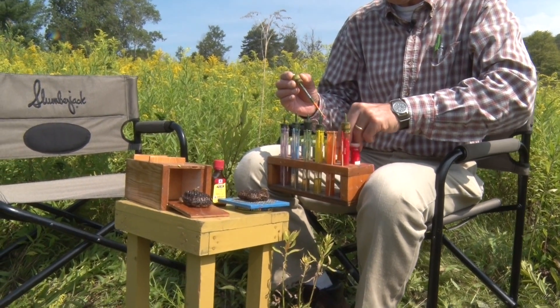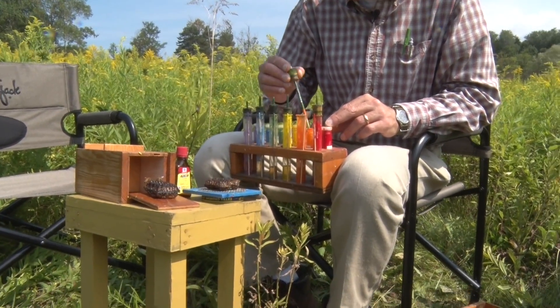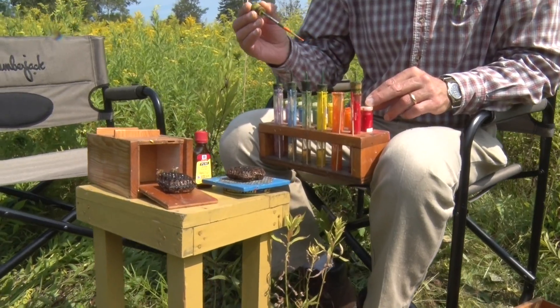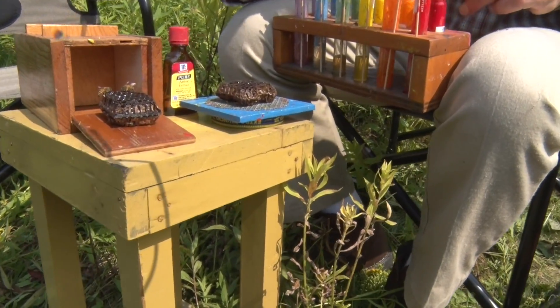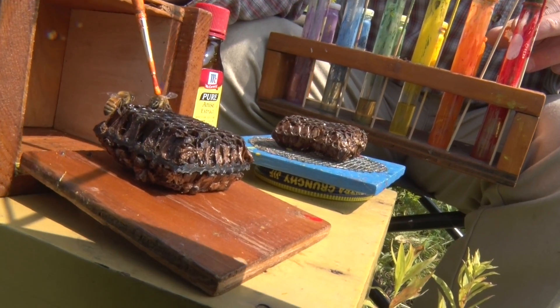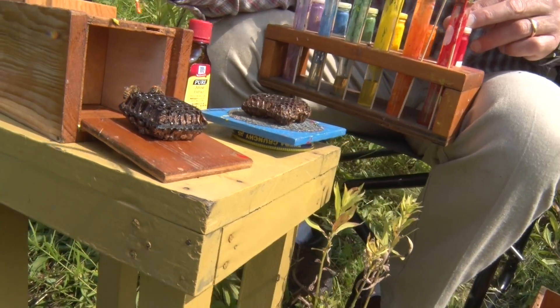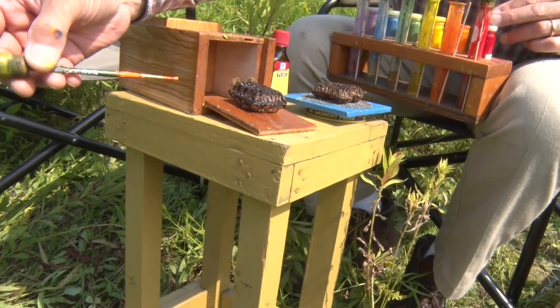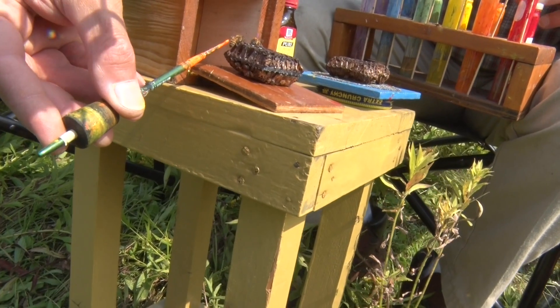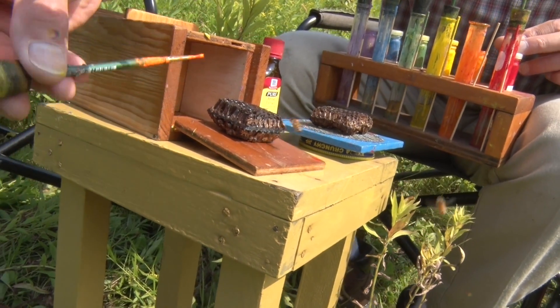Let me demonstrate. I'm opening a little pot of orange paint that I've mixed up. Just a little touch of it on the tip of my brush, and I gently bring it down and put it on the bee. So that bee is now orange thorax. This bee I'll put a little paint on her abdomen. She's orange abdomen.